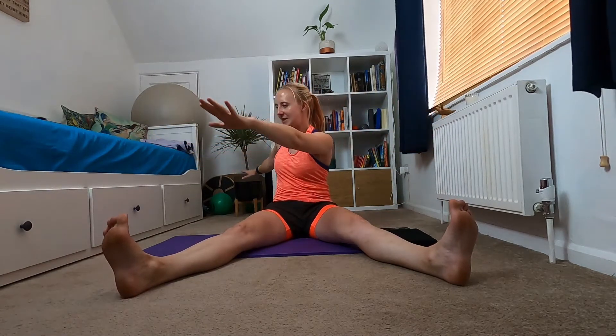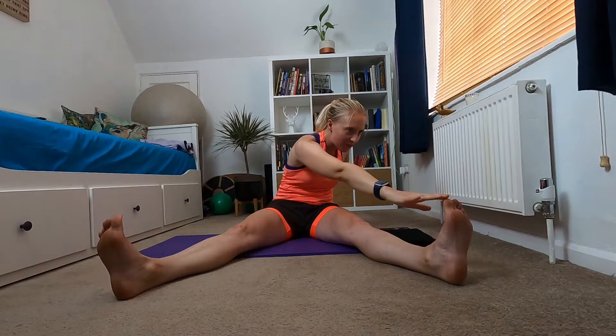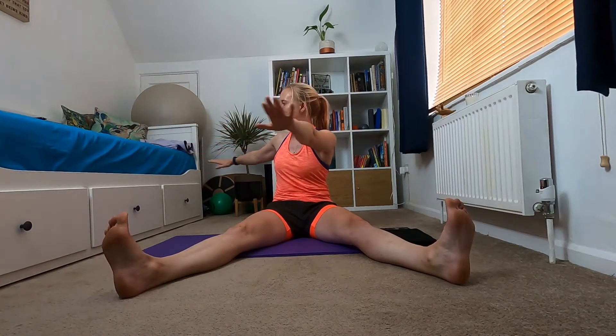Two more to each side — keep sitting up nice and tall, think belly button to spine, core engaged. Final tap to each side.